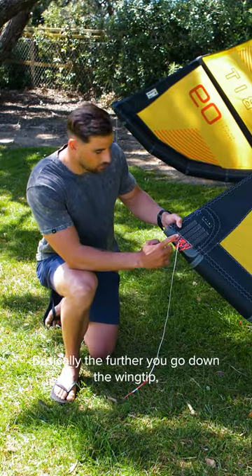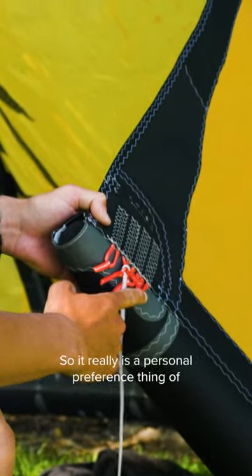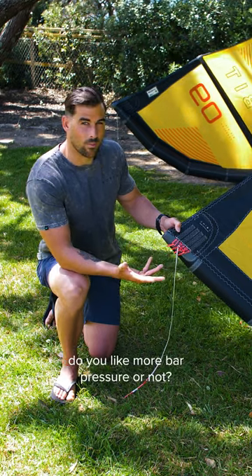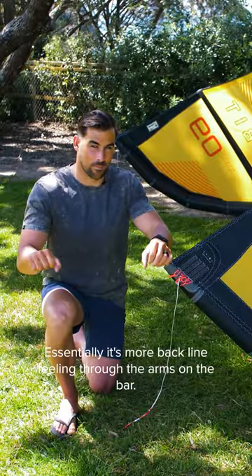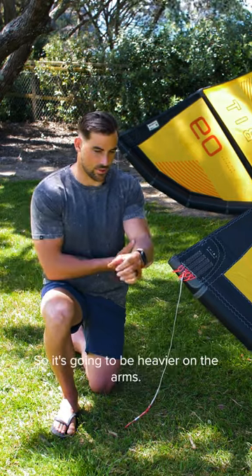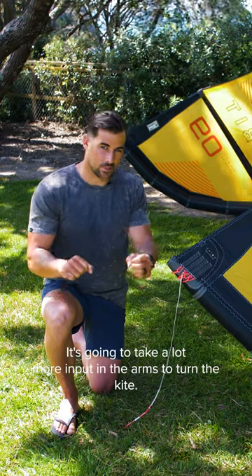Basically, the further you go down the wingtip, the more bar pressure you'll feel, so it really is a personal preference — do you like more bar pressure or not? Heavier bar pressure is essentially more back line feeling through the arms on the bar, so it's going to be heavier on the arms and take a lot more input in the arms to turn the kite.